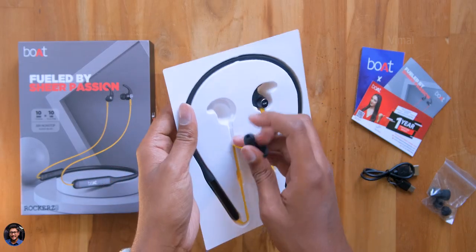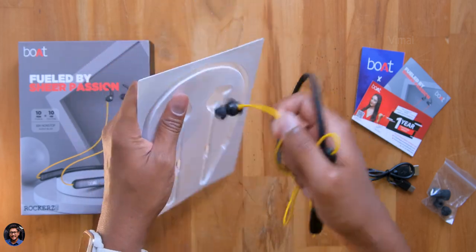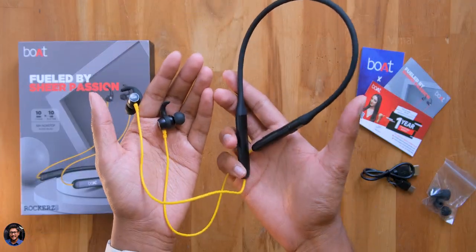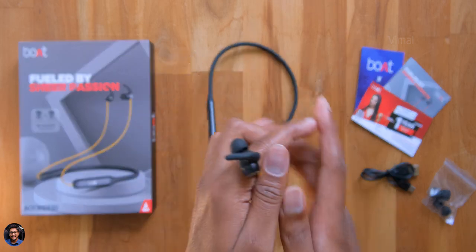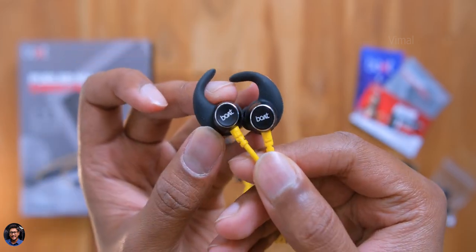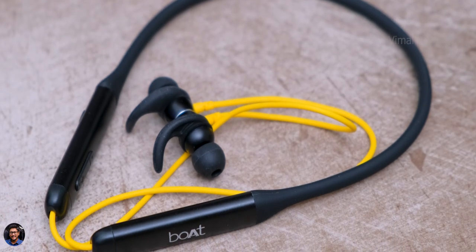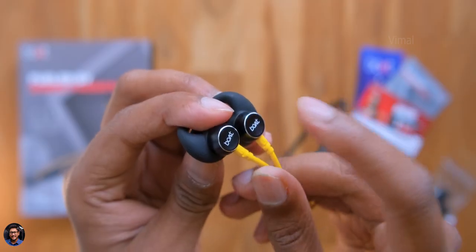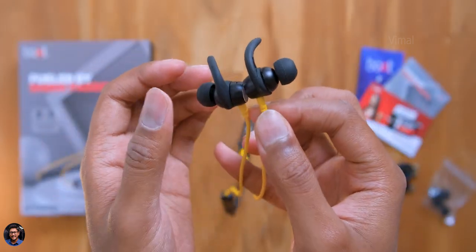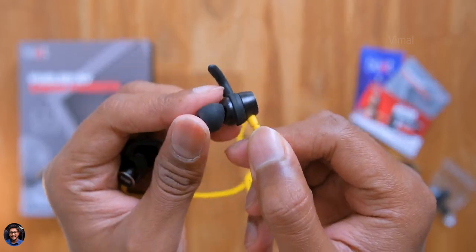Let me take the earphones out and give you a closer look. This is how the Boat Rockers 330 look. They are very affordable wireless neckband earphones and look pretty awesome in the black and yellow color. The design is pretty similar to their other earphones in the Rockers lineup. You've got the Boat branding on both earphone heads, and both heads are magnetic so you can connect them together when not in use.